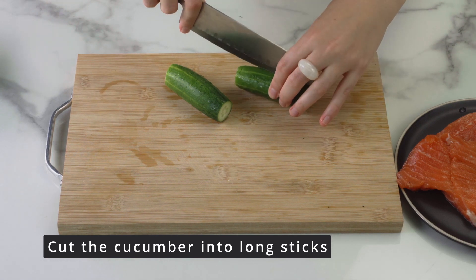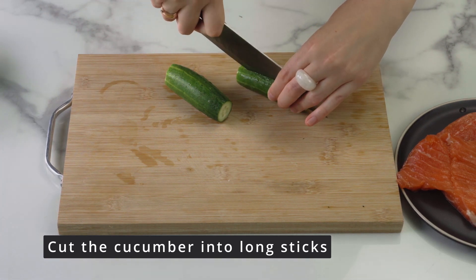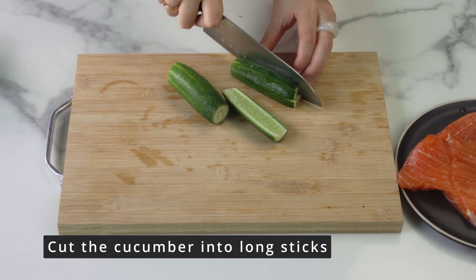We start by preparing all the ingredients. First, I cut the cucumber into long slices. Cucumber can be substituted for avocado, but I like the combination of salmon and cucumber.